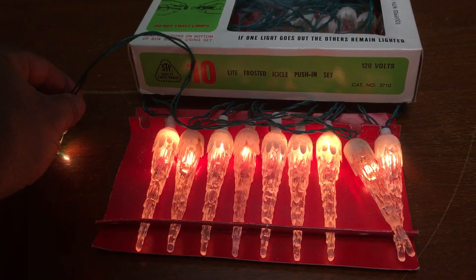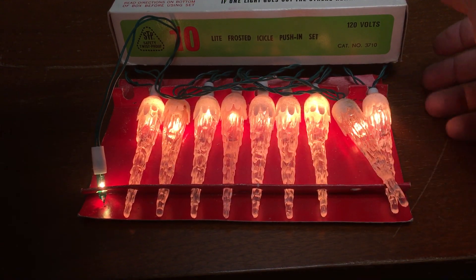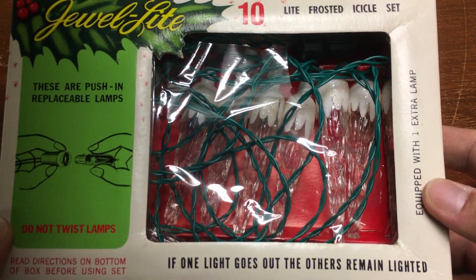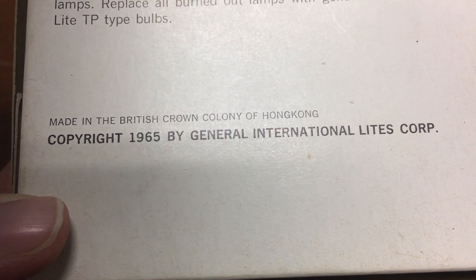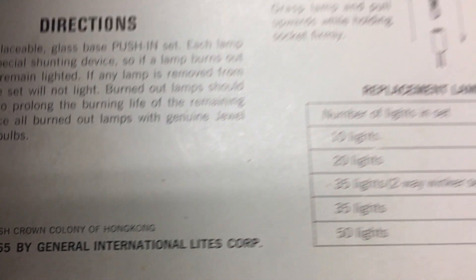I'll get some focus on these icicle lights. It's the set of icicles my parents bought back in 1965 when they first got married, and here is the box. It's a Juulite brand, and on the back of the box it says copyright 1965, General International Lights Corporation, and it says to only use Juulite TP type bulbs for replacing them.